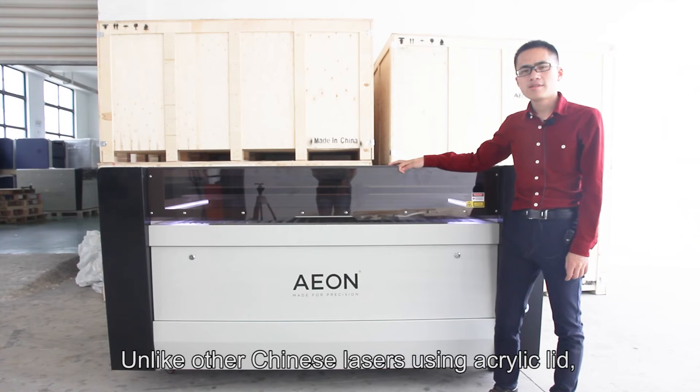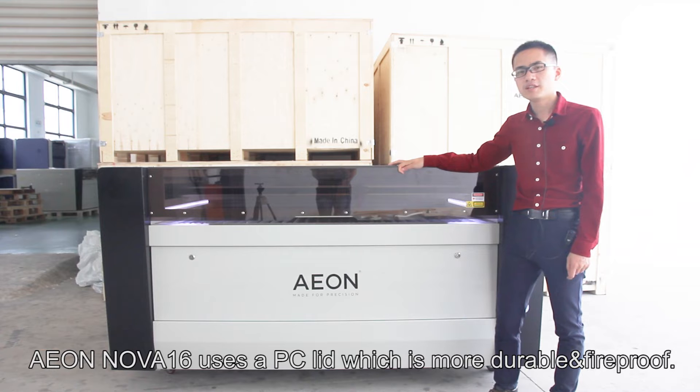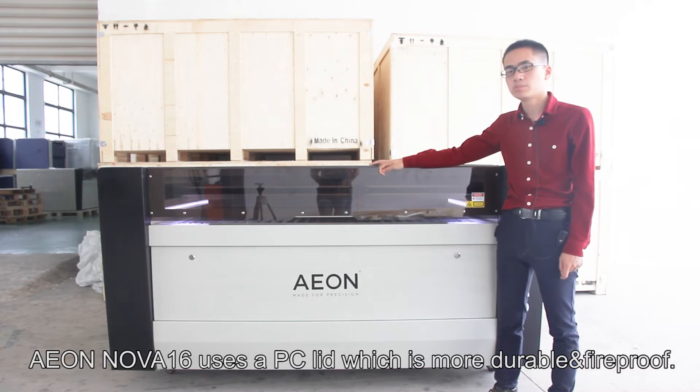Unlike other Chinese lasers using an acrylic lid, the AON NOVA-16 uses a PC lid, which is more durable and fireproof.